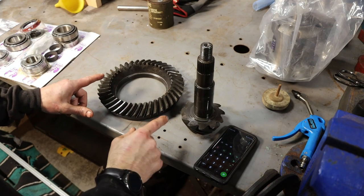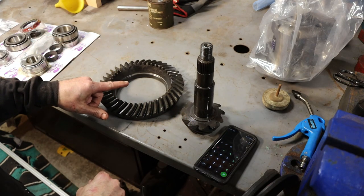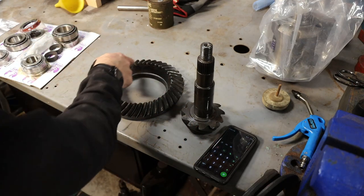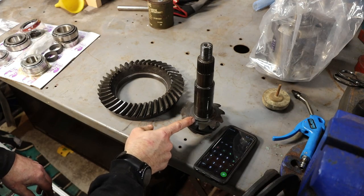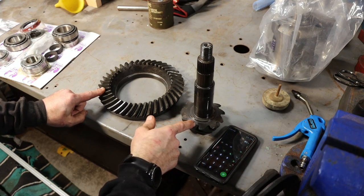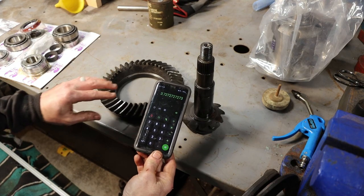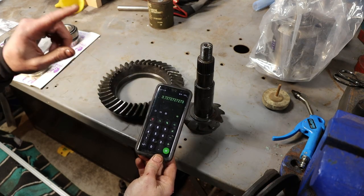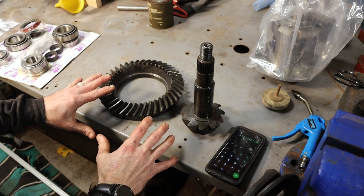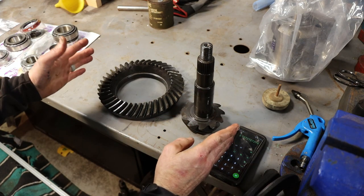Anytime you're putting in a gear set, you want to make sure you're putting in the proper ratio — that what was labeled on the box is actually what you got. The easiest and simplest way to do it is to count the number of teeth on the ring and divide that by the number of teeth on the pinion. On our ring gear we have 41 teeth, divide that by 11 on our pinion, and we get 3.727. For all intents and purposes that's 3.73s, so we do have the right ratio — especially important when you're dealing with four-wheel drive, because it would not be good to put two different ratios in your front and rear end.